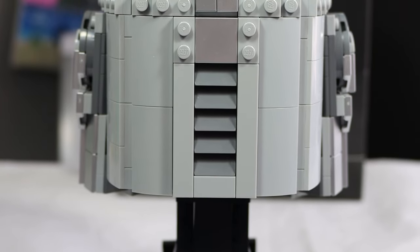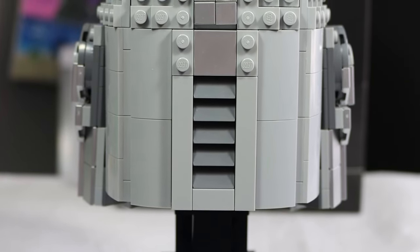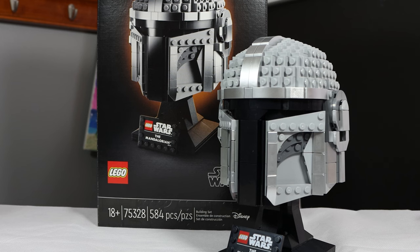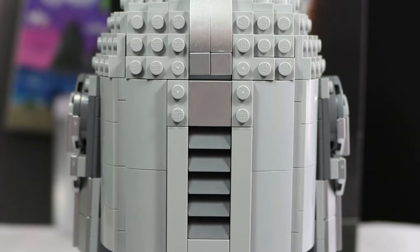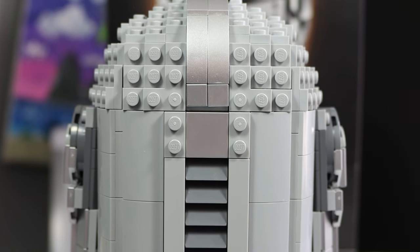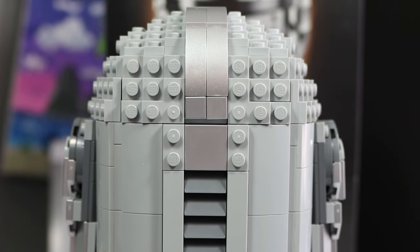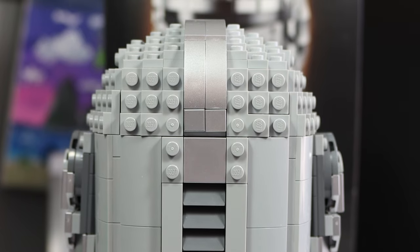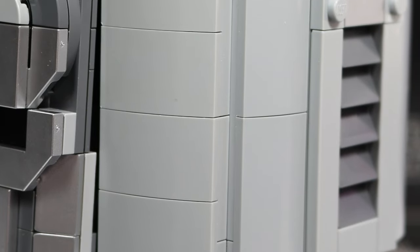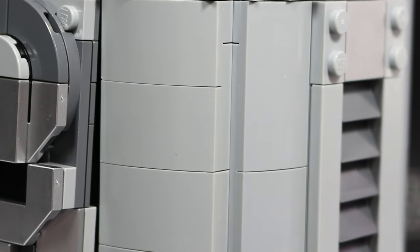I think LEGO partially cheaped out on the back side just because no one really sees it. Most people will be displaying this with the visor side forward and probably against a wall, so they didn't really need to make the back all that great — but it is accurate and fairly smoothed off. I just wish there was more silver back here; there's only one tile and that's pretty much it. The detail on the back though looks pretty good, and I really love the smoothed off tiling.